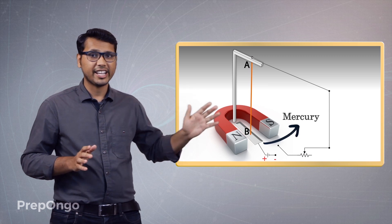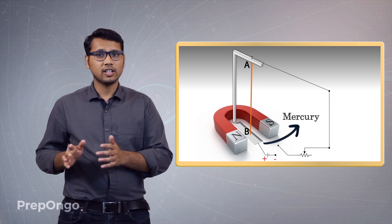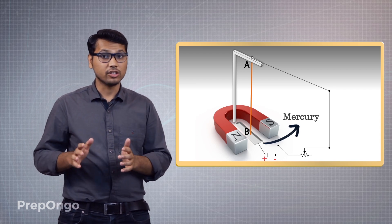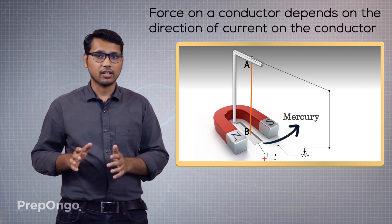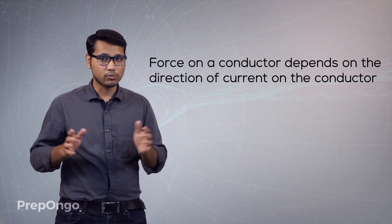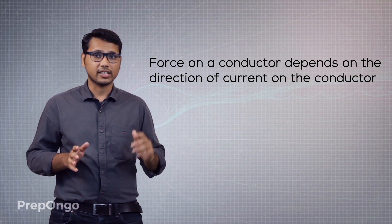From this experiment we can conclude that just like the magnetic field due to an electric current depends on the direction of the current, the force on the conductor also depends on the direction of the current. So again we have to formulate some rule or law to find the direction of force acting on this conductor.